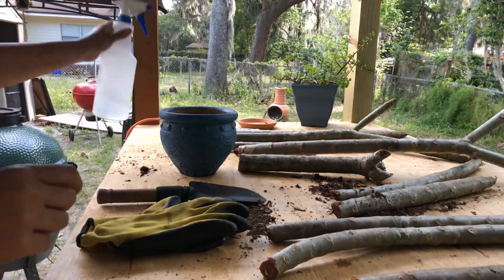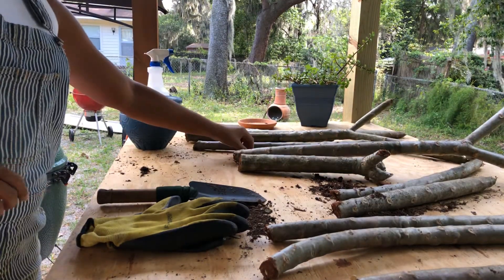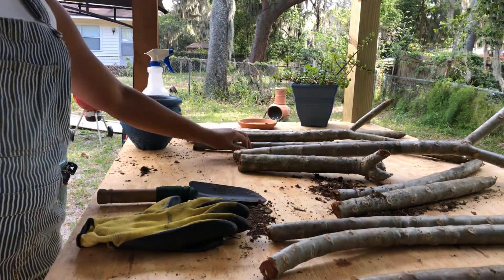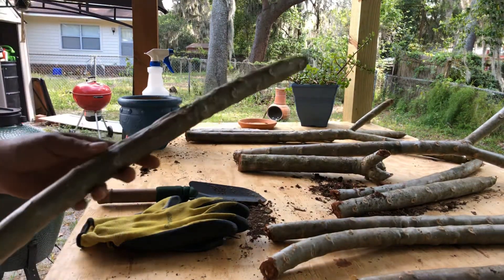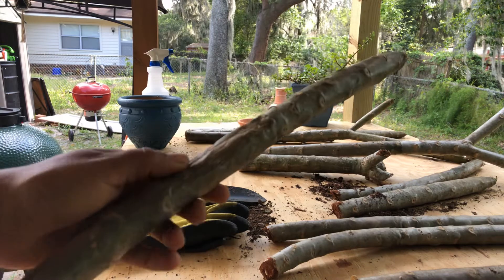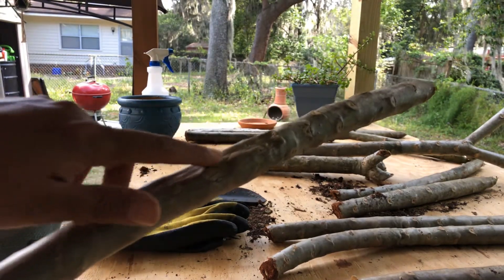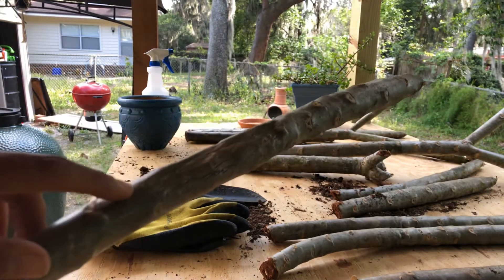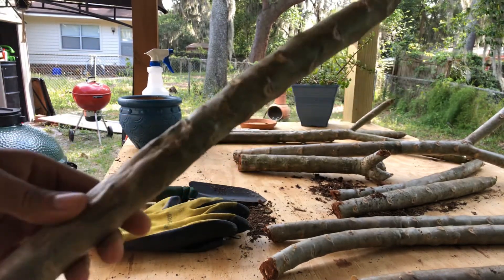I have different types — I wanted to show you what you can do with all of these. But before we get started, there is one here that I will not be able to use. While it was drying, it became a little sick, so this one will not be used, unfortunately. We're just going to put it off to the side.